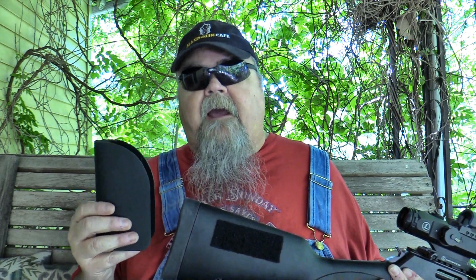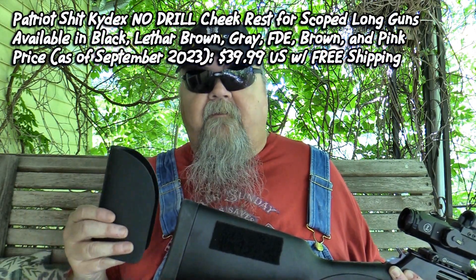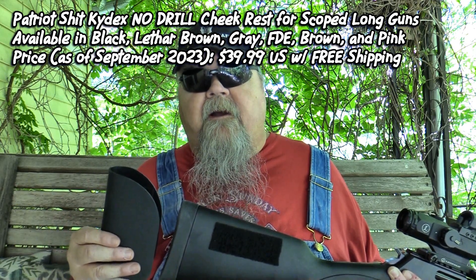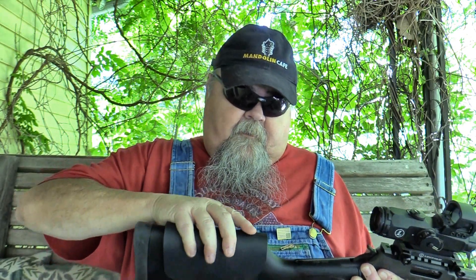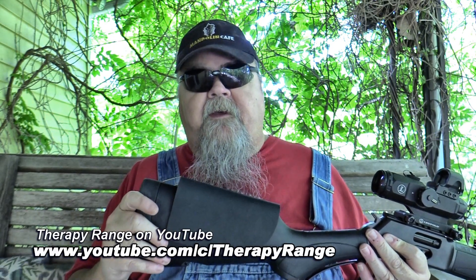You can get these in black, gray, flat dark earth, green, brown, leather brown, gray, and even pink, so you can match them to whatever rifle you're putting them on. They're only $39.99 from Patriot's website, and they're just that easy to put back on. The folks who run Patriot also run a YouTube channel called Therapy Range — you can check them out on YouTube or go to their website to have a look at this and other products they offer.